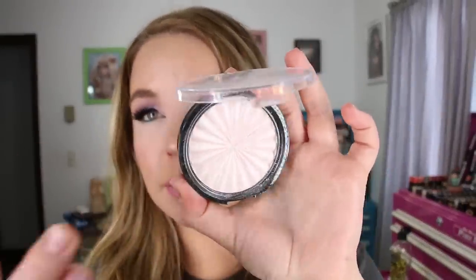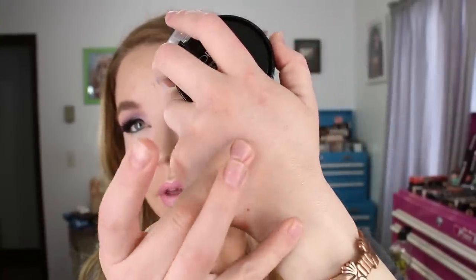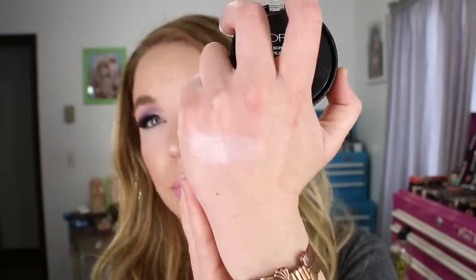I've also got another highlighter — this is the Ofra Highlighter in Pillow Talk, which I think is their most recent launch in their highlighter range. I have the stark white shade from them too, but this one is a very pretty highlight for my light skin tone. It's light enough, gives a lifting effect, and it's really shiny. This one is much more opaque than the Maybelline one — this gives a frosty sheen to the top of the cheekbones, which I also like. It's got a slight pink tint to it and I've been reaching for it quite a bit.